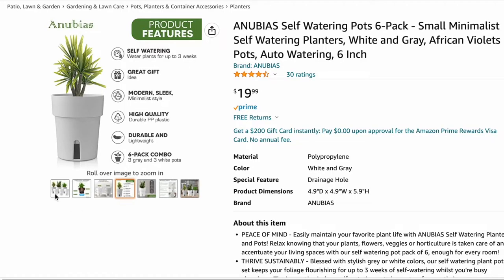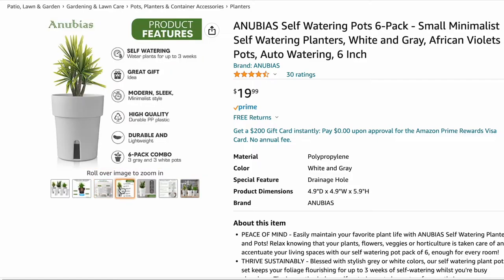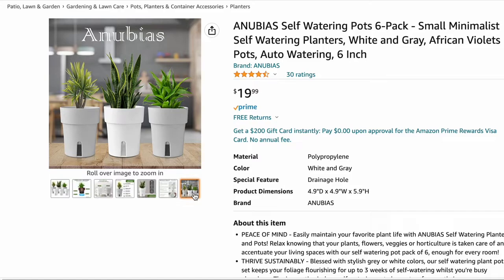Last but definitely not least are these self-watering pots. They are so gorgeous. I don't know what my planter theme is just yet — I think I want either white or terracotta — but white never fails me. Side note: I ordered these pots and they got lost in the mail, I never received them. They did give me a refund, but I didn't want my money back, I wanted my pots. I'll eventually reorder them. These pots are gorgeous, they are self-watering, and they will go very well with your bag of lecca mentioned earlier.